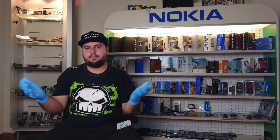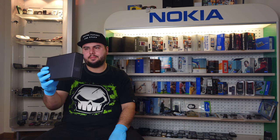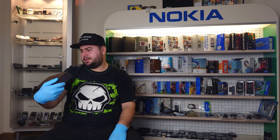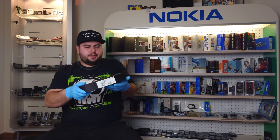Hello everyone and welcome back to the channel, or welcome if you're new here. Today I'm going to do a review video of the LG Chocolate, this is the KG800.